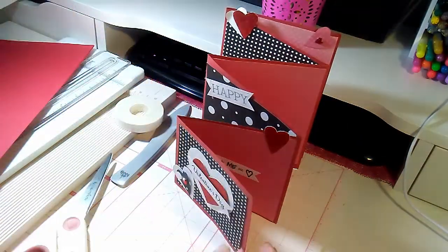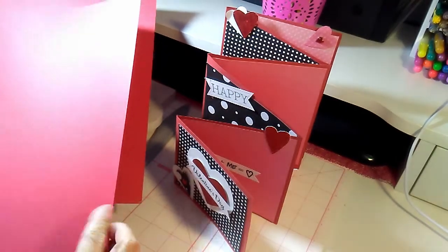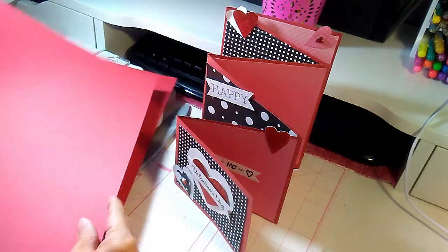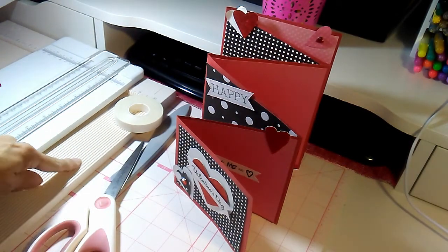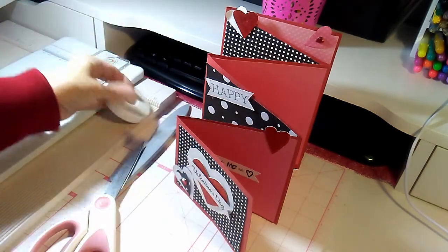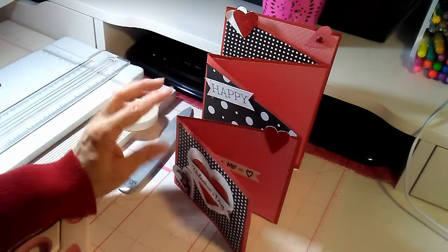Let me show you what you're going to need. You will need two sheets of 12 by 12 very sturdy cardstock — as sturdy as you can find in the 12 by 12 size. You will also need a paper trimmer, a scoreboard, some half-inch sticky tape, some scissors, and a bone folder.